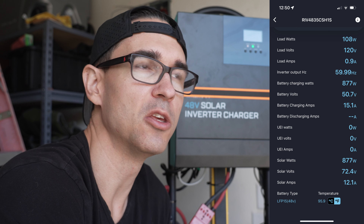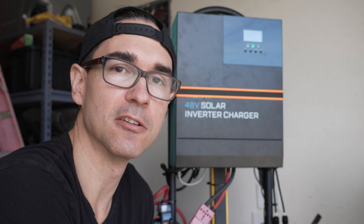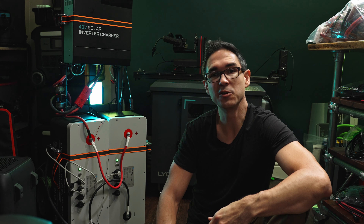You're going to get a lot of value out of doing a project like this yourself if it's something you want to learn about. You'll have tools you can use to expand your system, and if something breaks you'll be able to fix it yourself. If you want to find any of the components used in this build, check the links in the description. If you're interested in stuff like this, hit that subscribe button and I'll see you in the next one.